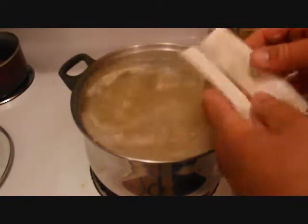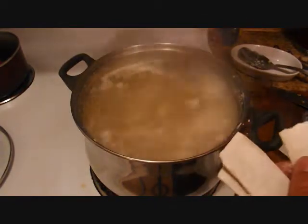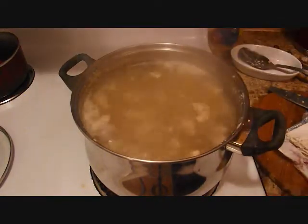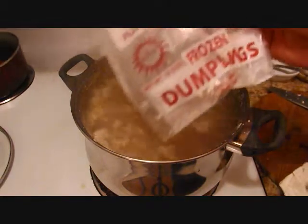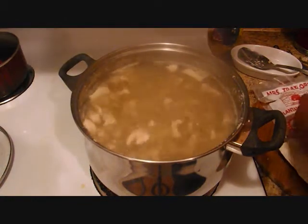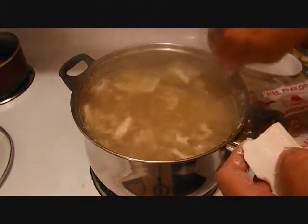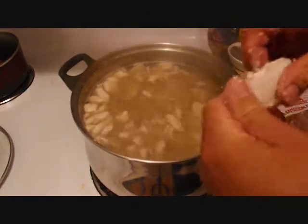Today we're using frozen store-bought dumplings - they're just faster and easier. Break them in half as you go. Remember it's hot, be careful - don't drop them so they splash on you. Just gently slip them into the water. Place them around. I'll put about two 12-ounce packages of chicken dumplings in here. Drop them in one at a time so they don't stick together in a big clump of dough.